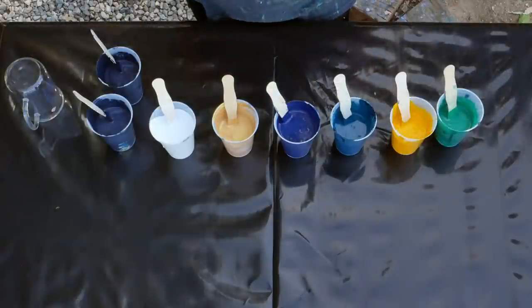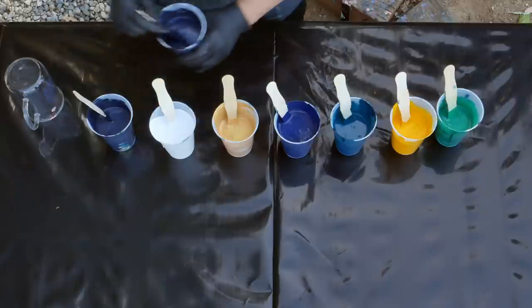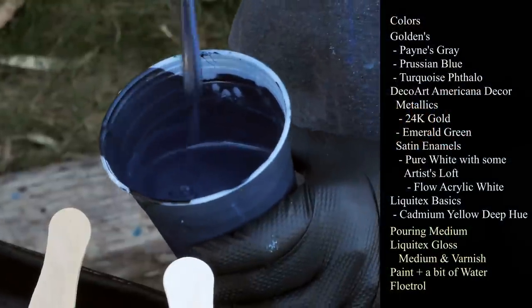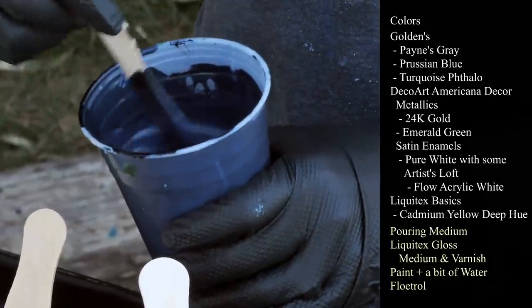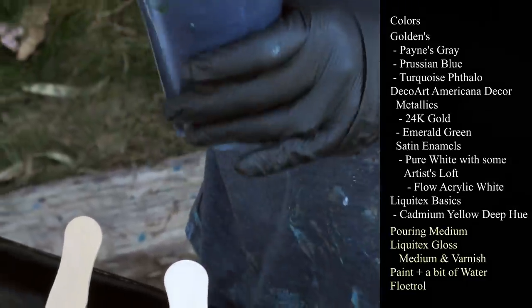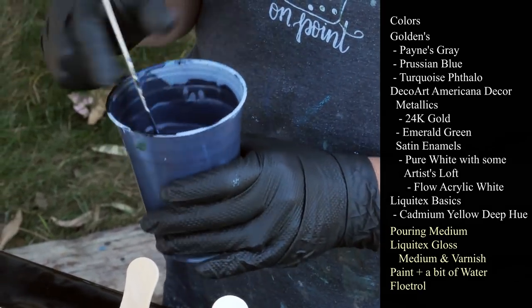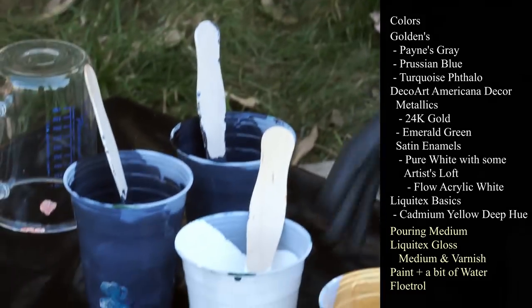Let me show you my colors real fast, and then we'll go ahead and layer our cup and get started. I'm going to be using this one as my base coat. This is Golden's Payne's Gray, and to that I have added a little bit of iridescent medium. I was watching Sarah Mack doing her dustpan pours with the Payne's Gray background with the sparkly stuff in it — it was beautiful, so thank you Sarah for that idea. I love how dark the Payne's Gray dries. So I have two cups of that for a base coat.